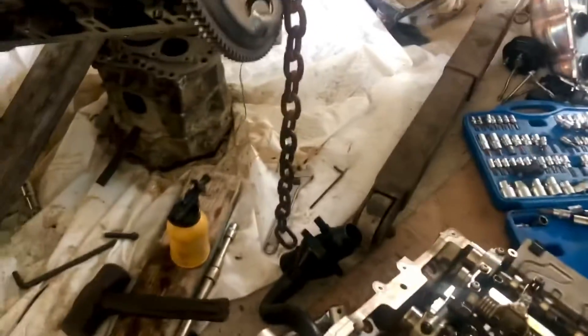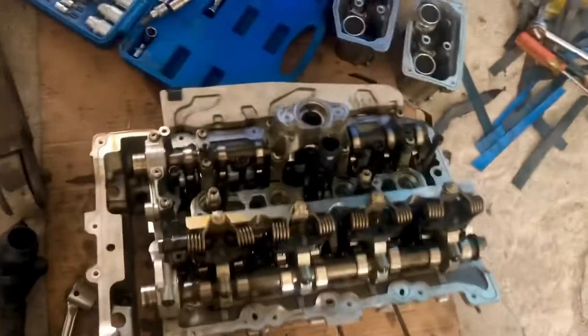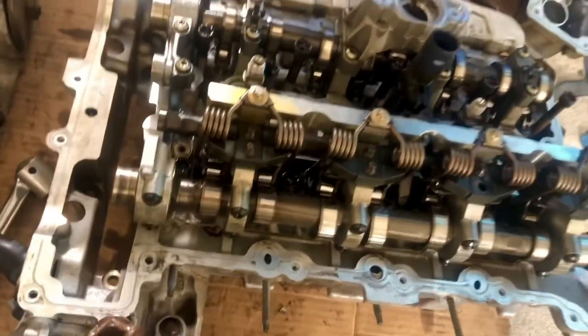Welcome guys, today the shop is a mess — the shop is a mystery. We have a whole lot of work going on today. I am working on a five series and the shop is a mess. We have a lot of parts all over. I've removed the cylinder head, so this is the cylinder head.